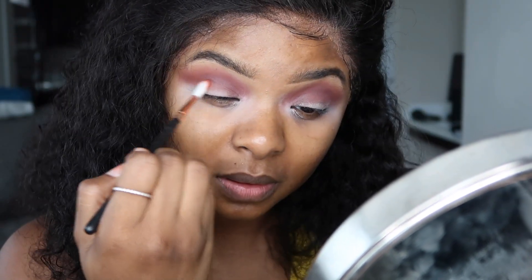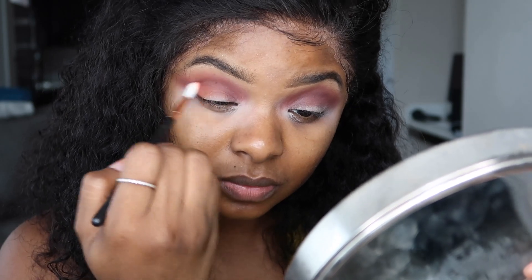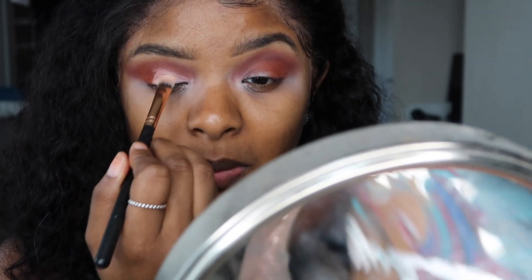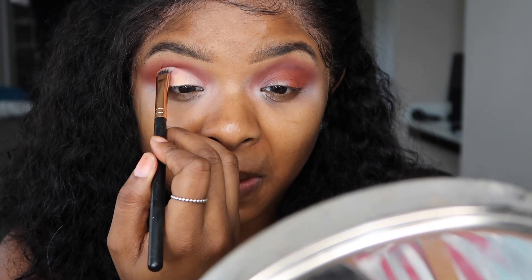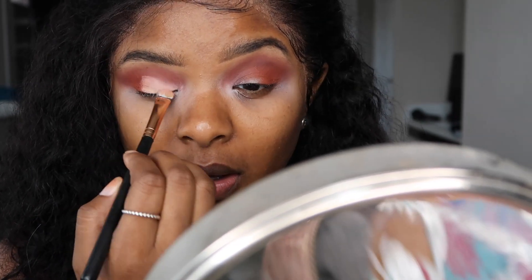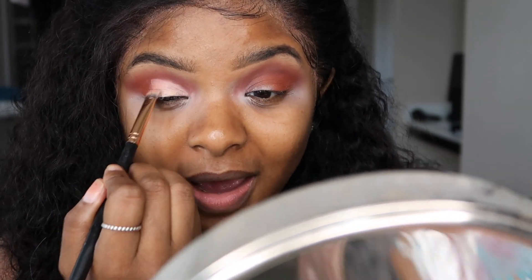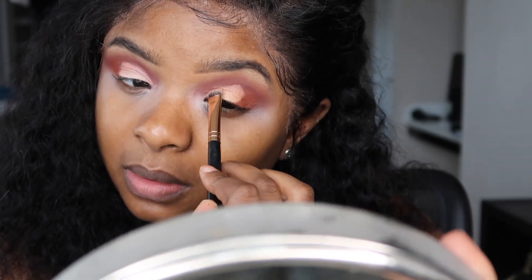I'm just taking this orange color out of the Jacqueline Hill palette and popping that on the outside of my eyes — this is really going to give it that subtle look. Next I'm going to go ahead and cut the crease with the concealer I use for my eyebrows. This doesn't have to be perfect because you're going to cover it up anyway with another color.